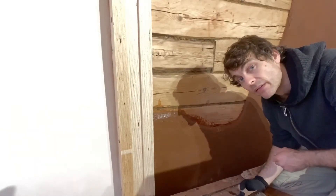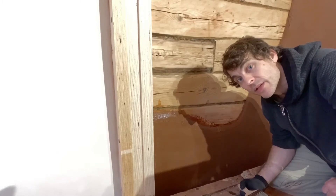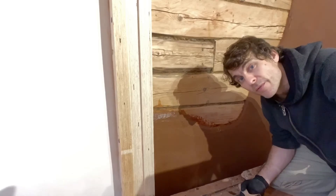It'll end up looking like that side. Thanks for watching — hope you enjoyed the update taking you through every step of the clay plastering. I'll see you tomorrow, bye!